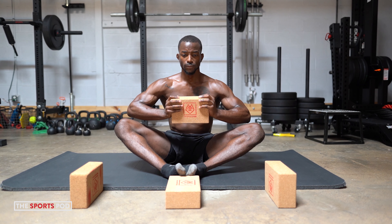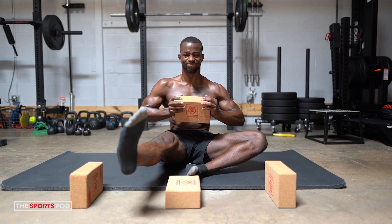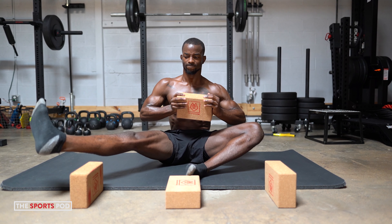We have one more. Everything engaged here. Nice and tall — inhale, exhale, control down. Last one of course, stay engaged too. Inhale big, exhale, embrace. And that wraps it up, guys.